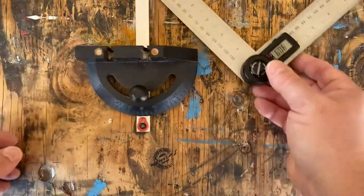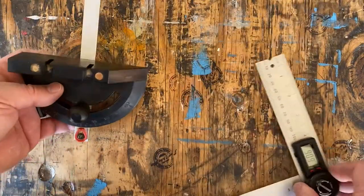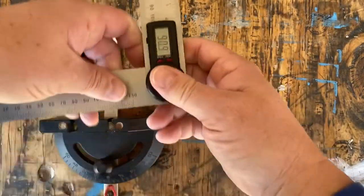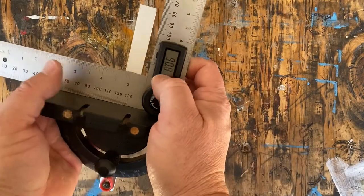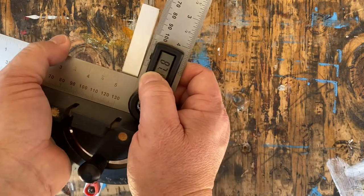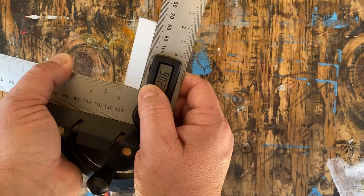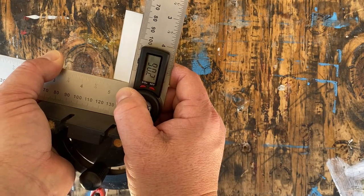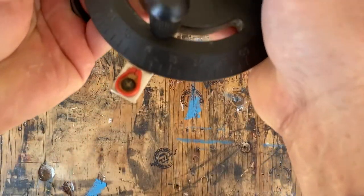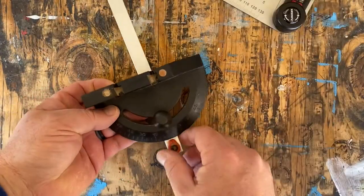This is the miter guide for my Craftsman bandsaw, also set at zero. Let me loosen this up, put it here, and let's see. This is better — just two-tenths of a degree off. I'm going to say that's good.